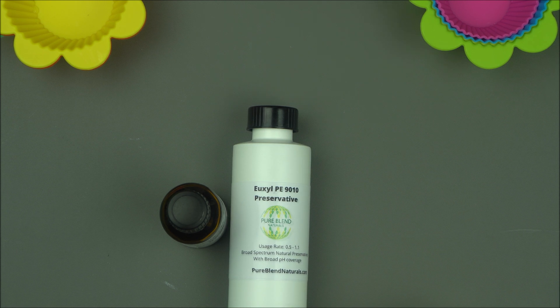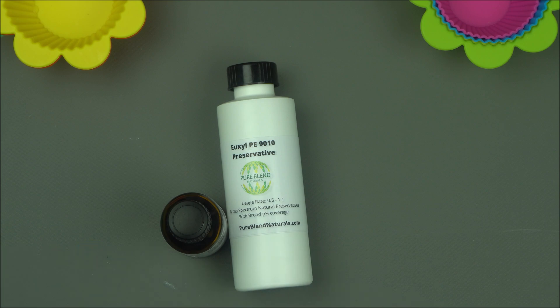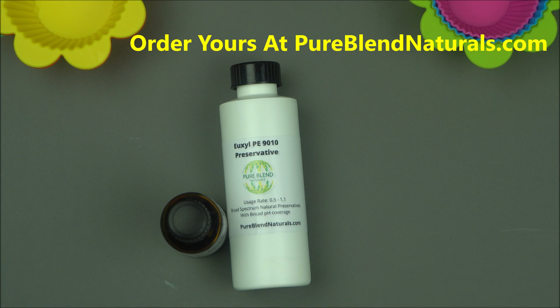Those that I've recommended it to are also having great results because it's really working. If you are looking for a preservative to preserve your natural skincare products, this is one to consider. To buy your own if you're based in Canada, head over to PureBlendNaturals.com — our official cosmetic supplier, they have it in stock. If you're in the US, you can buy from LotionCrafter.com. They have it as well.